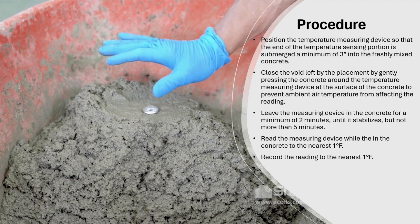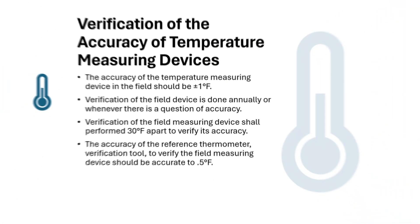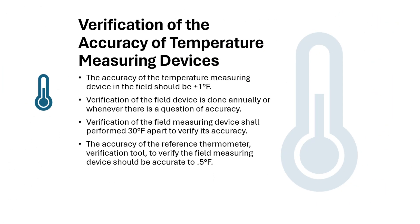Verification of measuring device. Verify annually or if in question of accuracy. Verify by comparing the reference measuring device with two measurements that are 30 degrees Fahrenheit apart. Measurements shall not vary more than one degree Fahrenheit.